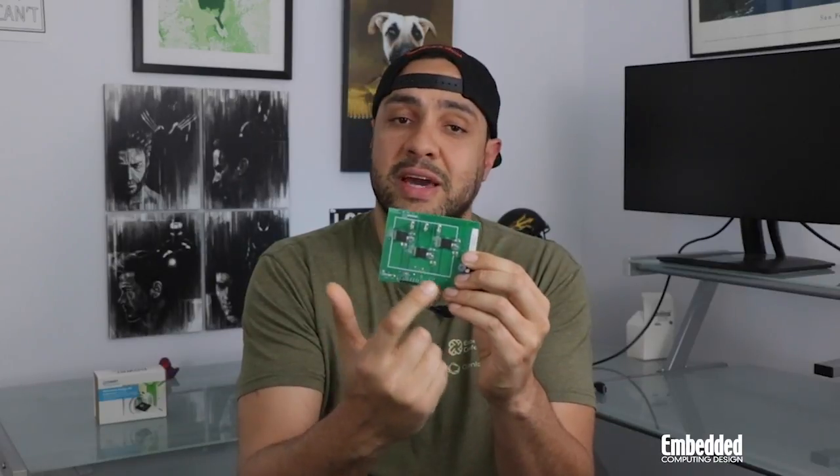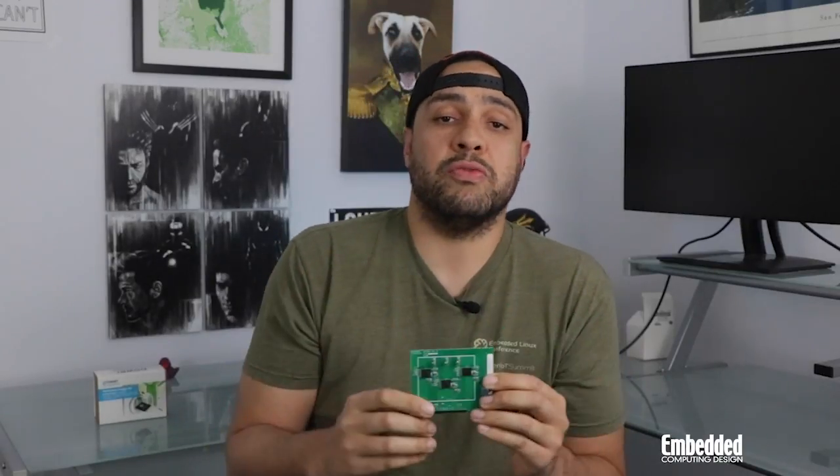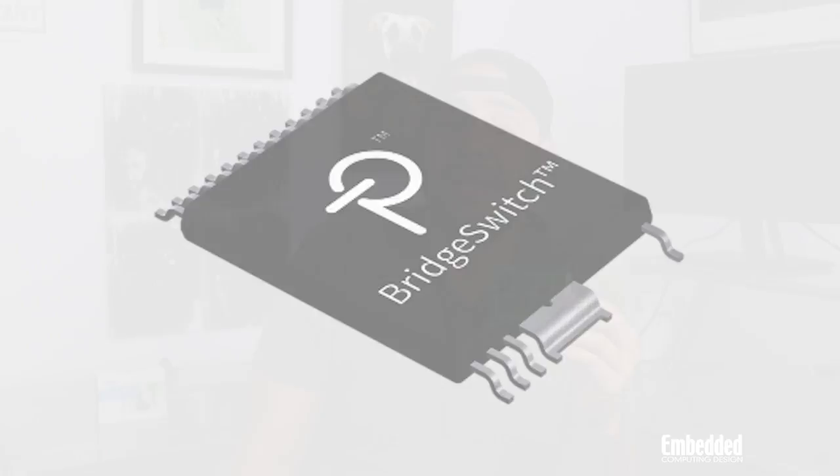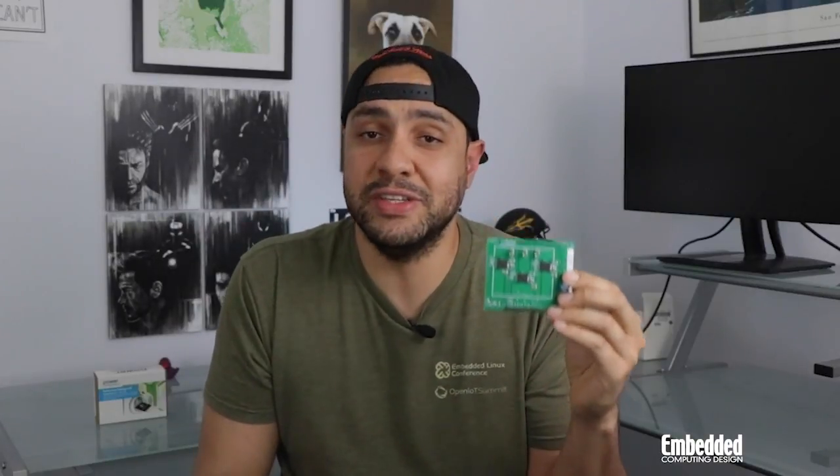How does it achieve all that impressive efficiency? Well, that all starts with three onboard Power Integrations Bridge Switch BRD1263C devices. The Bridge Switch portfolio is a line of integrated half-bridge drivers for brushless DC motors, and the BRD1263C exhibits all the features the family has to offer at 99.2% efficiency.